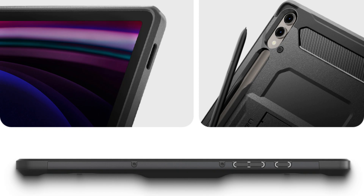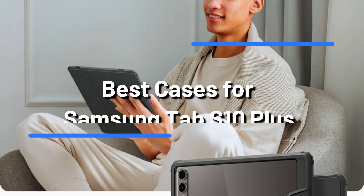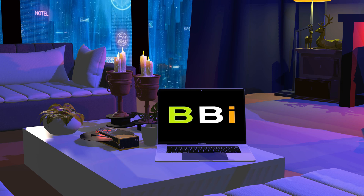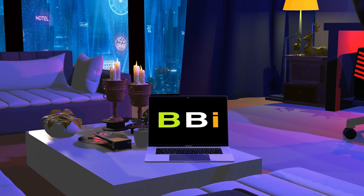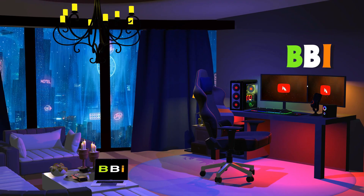We will discuss some of the top Samsung Galaxy Tab S10 Plus cases in this video. They all have distinct functions and designs to meet various needs. Welcome to Best Budget Info, where we review tech products to help you make the best purchasing decision. Our team stays busy to keep you updated on the latest tech trends.